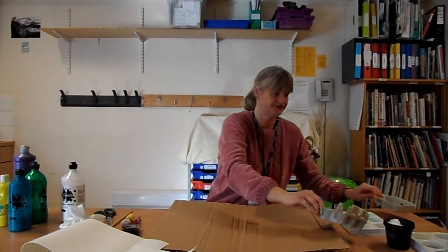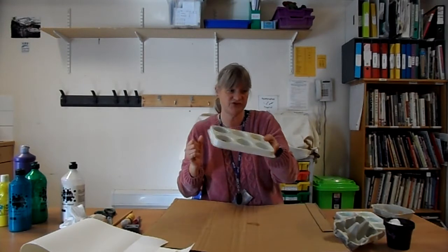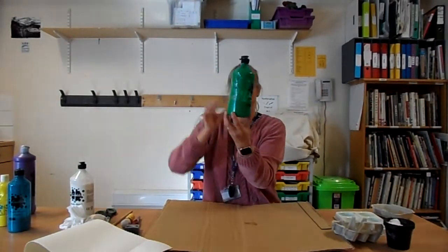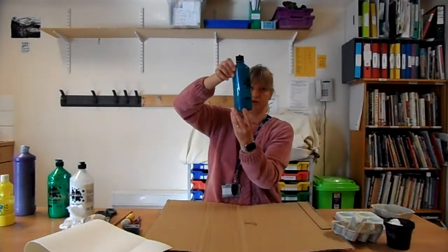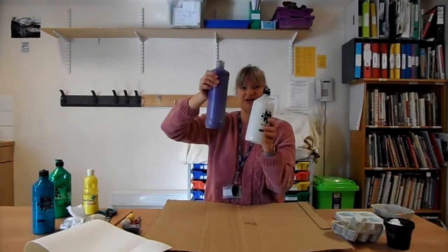Good morning everybody! This morning for our art session we're going to start making our daffodils. Make sure you've got all the right equipment. First we need a piece of cardboard, some white paper, an egg box, something to put your paint in — I've got a paint palette but you could use some old yogurt pots or glass pots, anything at home that you've got. We need some colored paint: we definitely need some green, some blue, and definitely some yellow, and then you could use some other colors because we're going to try doing a bit of shading as well.